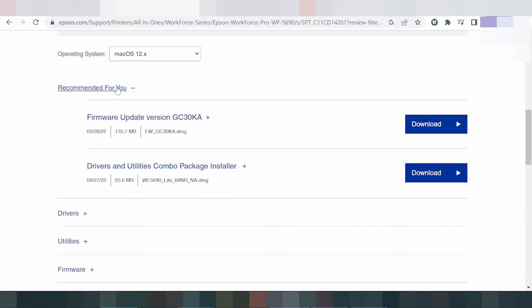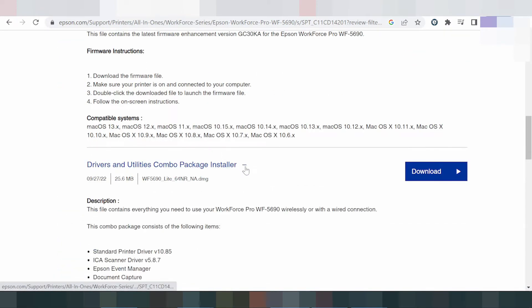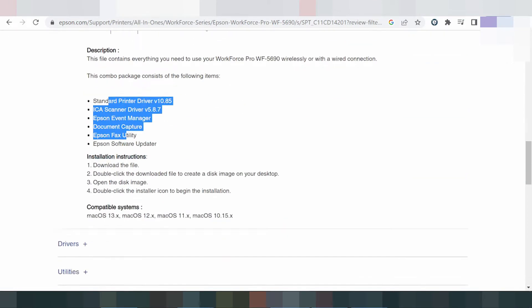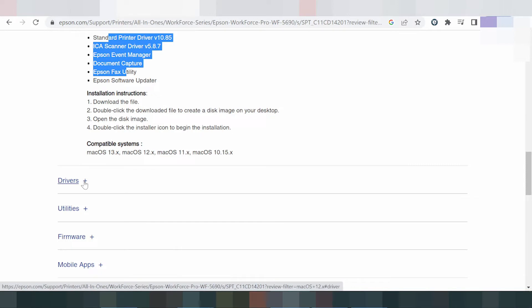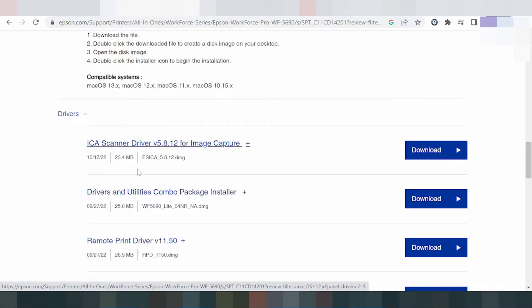Here you can see the recommended driver for you, including firmware update. This here for the driver package — it includes the correct wireless setup and printer scan manager for documents, making it easy with the software update. This is for your complete operating system driver, and here for the utility package.